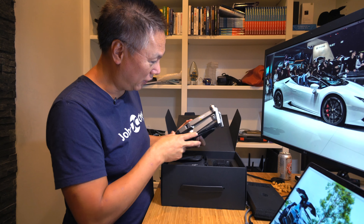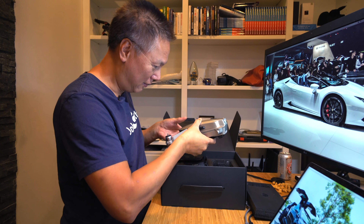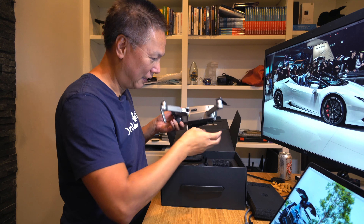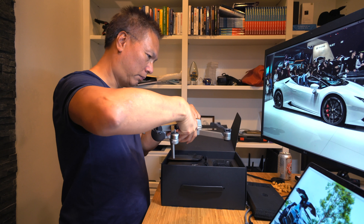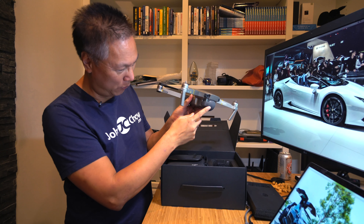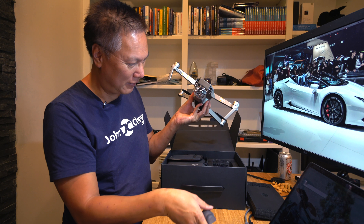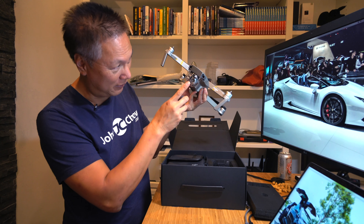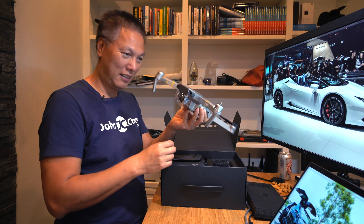To open it up you just pull this out, put it like that, fold out the wings. Move the little — there's a gimbal cover, remove that, remove all this stuff and you're ready to fly.